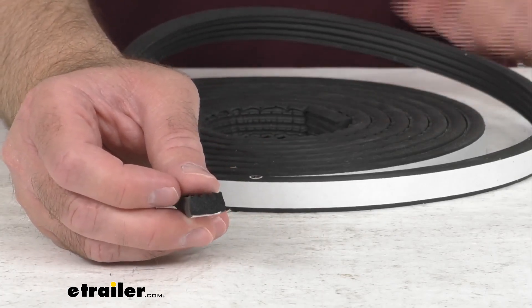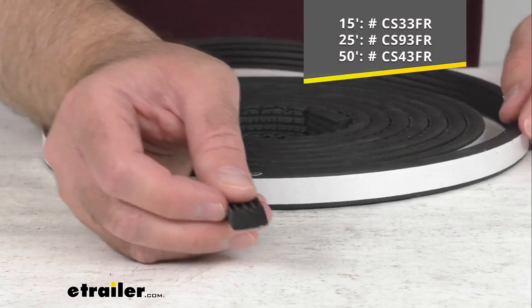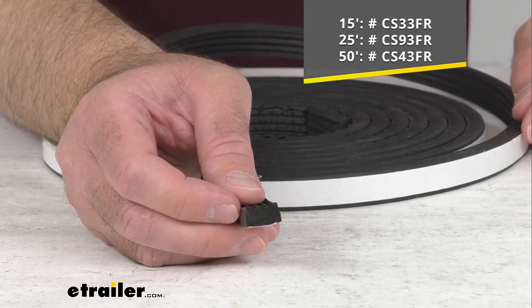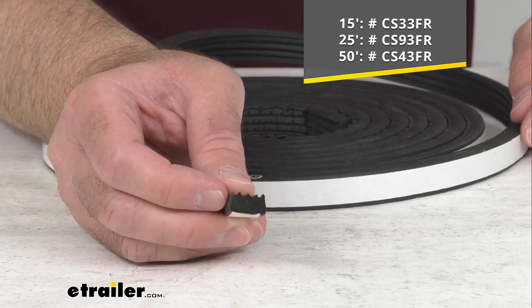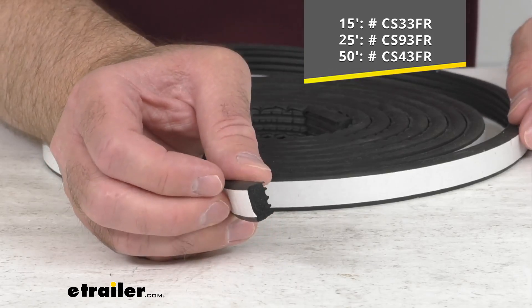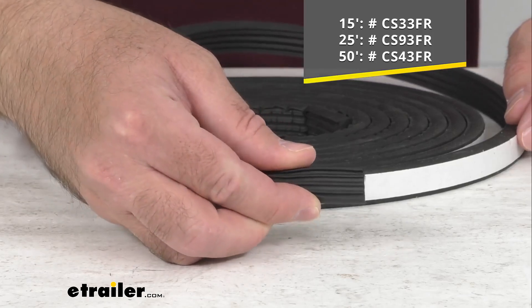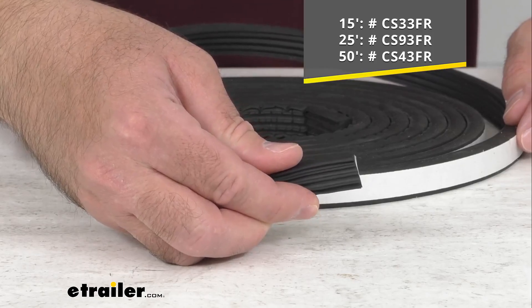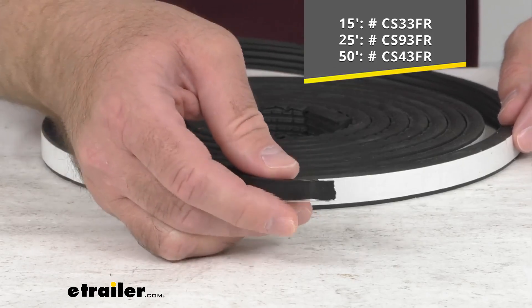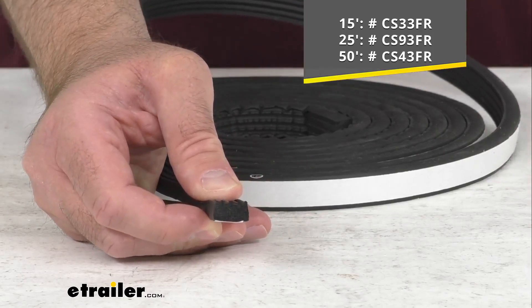What I have here on my table is a 15-foot long bundle, but we do also offer this in a 25-foot and a 50-foot bundle. On your screen I am including the item numbers for those different lengths, so whichever length is going to work best for your application, just take that item number and put it in the search field of our website and it will take you to the link that you need.